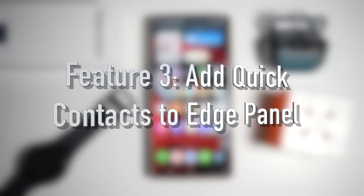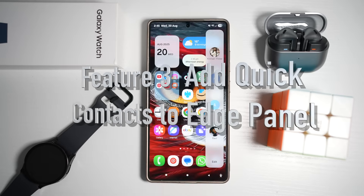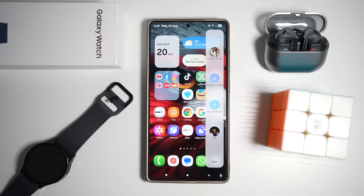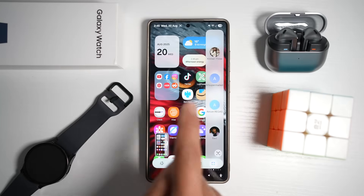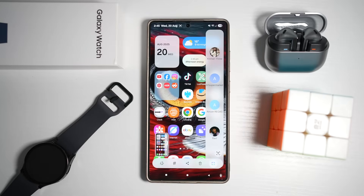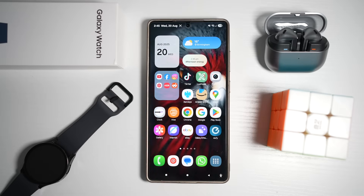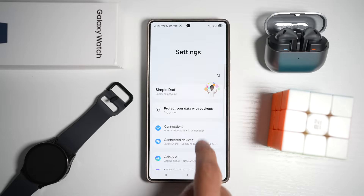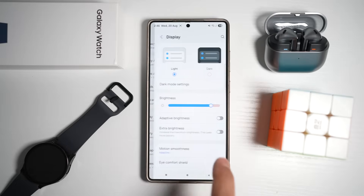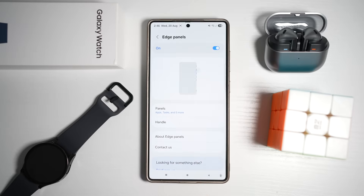The third feature is where you can add quick contacts to your Edge Panel. The Edge Panel isn't just for apps — you can pin your favorite contacts there as well. With just a swipe from the side of the screen, you can instantly call or text the people you contact the most. Go to Settings, scroll to Display, scroll down and find Edge Panel, switch it on.